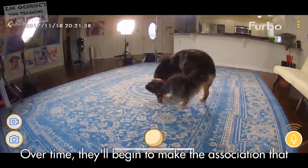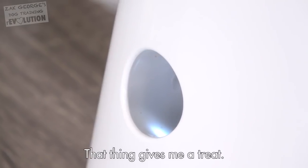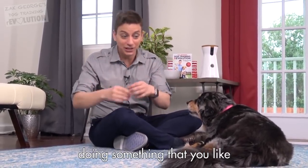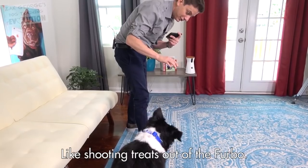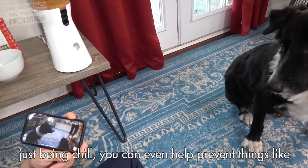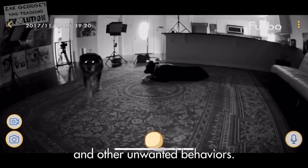When you notice that they're behaving calmly, go ahead and reward them through the Furbo. Over time, they'll begin to make the association that, hey, when I'm just relaxing here, being good, that thing gives me a treat. This is a principle called capturing — that's where you catch your dog doing something that you like when they're just doing it naturally, and acknowledge it by providing a favorable outcome to the action, like shooting treats out of a Furbo. If you can get really good at capturing your dog just being chill, you can even help prevent things like chewing, some cases of anxiety, and other unwanted behaviors.